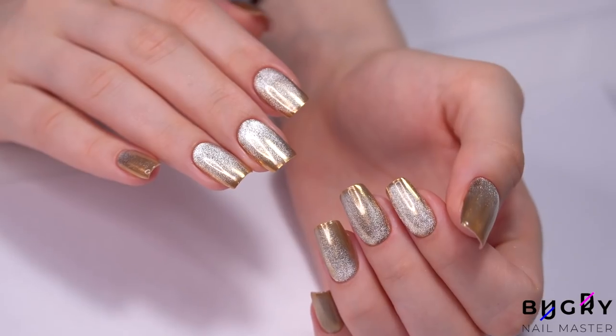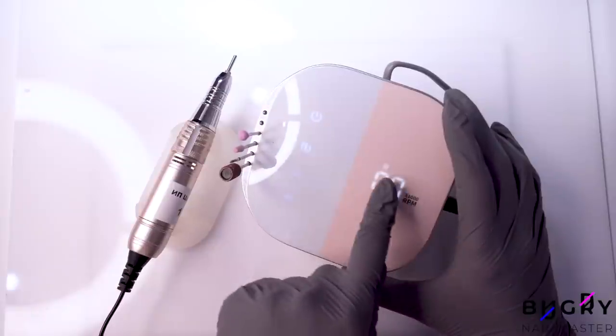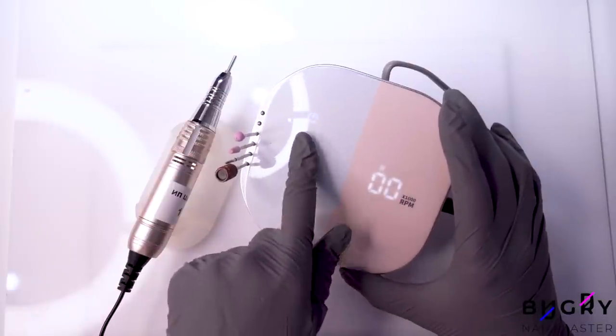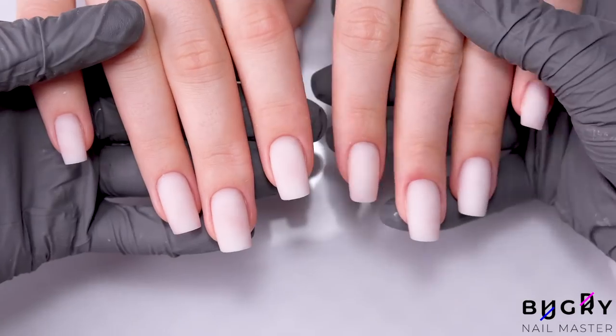Hello everyone, this is Tatiana and welcome to my channel. In today's video, I will be testing a new nail drill and completing a correction with Builder Gel. It's going to be super interesting, so without any further delay, let's get started.